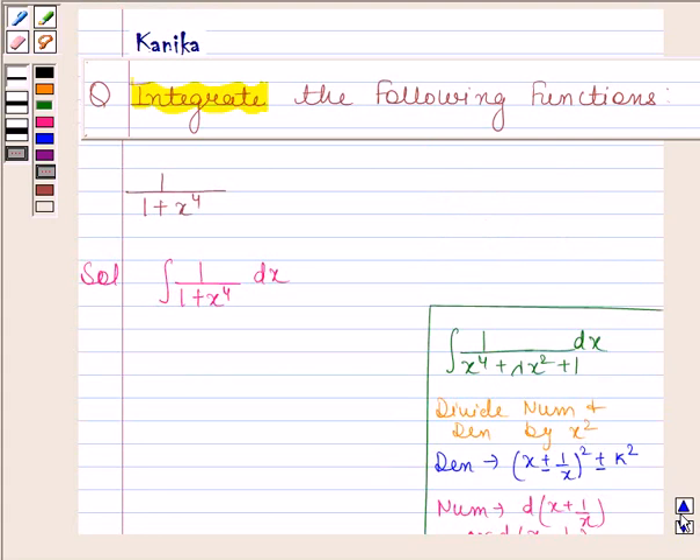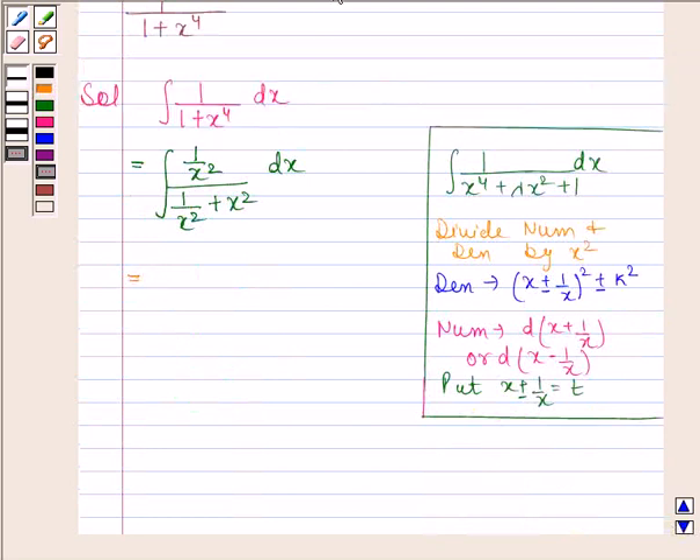Keeping this in mind, let's now integrate the given function. First, we divide numerator and denominator by x squared, giving us the integral of (1/x²) divided by (1/x² + x²) dx. Now we multiply and divide this expression by 2, so we have 1 by 2 times the integral of (2/x²) divided by (1/x² + x²) dx.